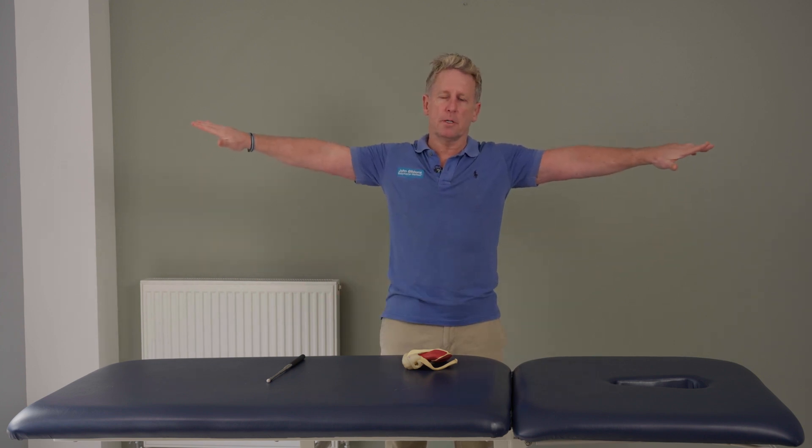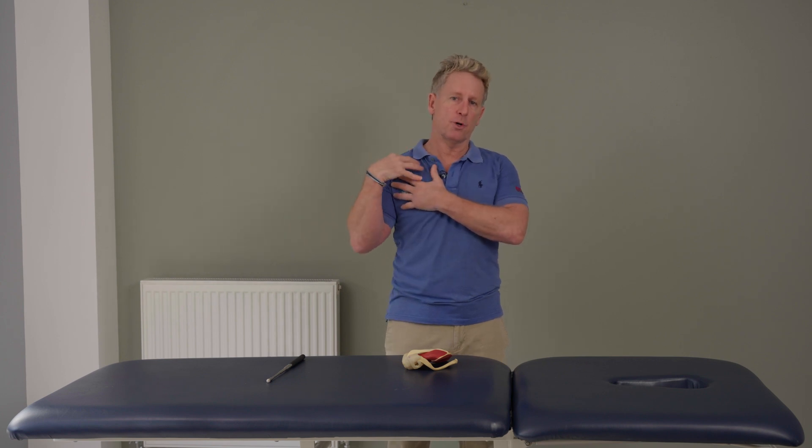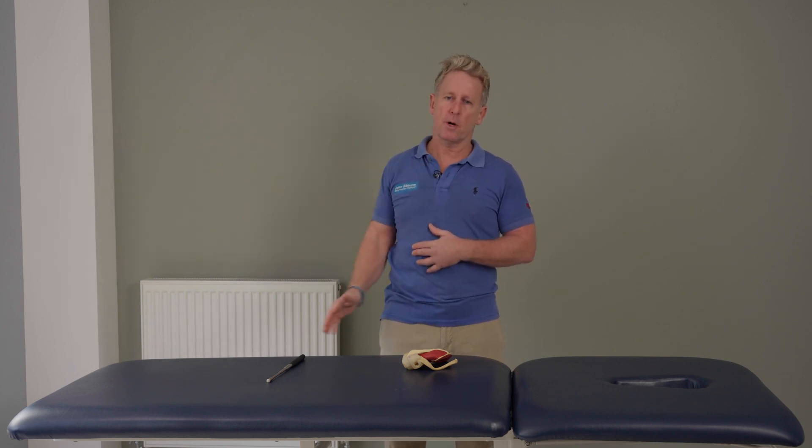So if I bring my arms to 90 degrees, it's not true to say it's 90 degrees of abduction from the glenohumeral joint — it is 60 degrees of abduction and 30 degrees of scapular rotation. And if I bring my arm all the way up to 180 degrees, there is 120 degrees of abduction from the shoulder joint and 60 degrees from the scapula rotating.